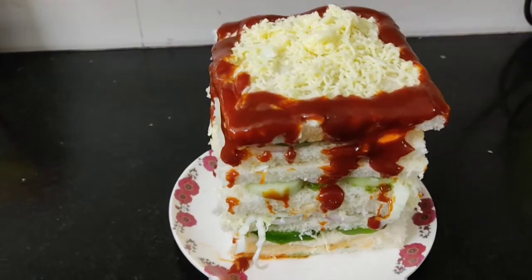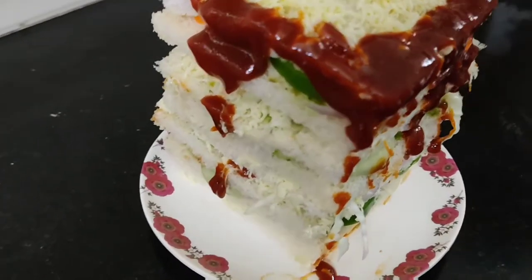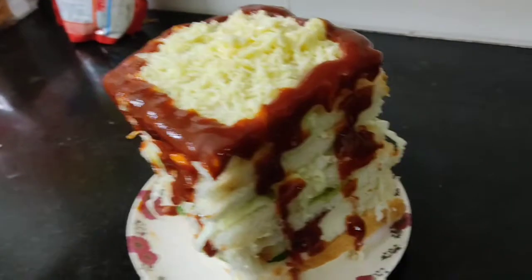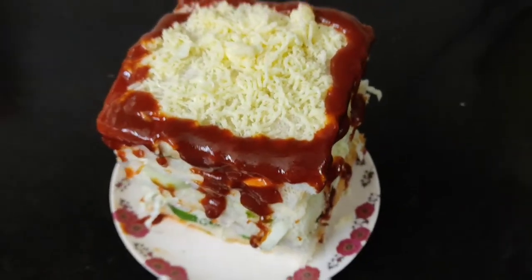As we all know, sandwich is so easy to prepare. But always having a sandwich is so boring. So today we tried Bahubali sandwich, king size, easy to prepare. And who doesn't like Bahubali, that too street style. So Bahubali sandwich was our evening snack for today.